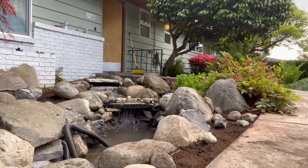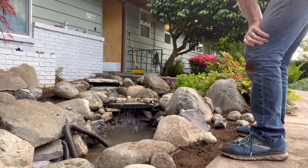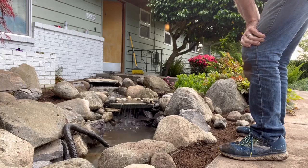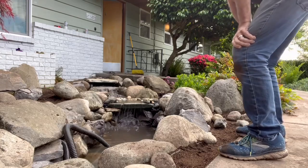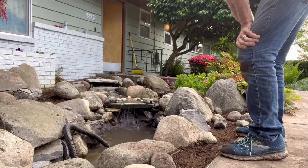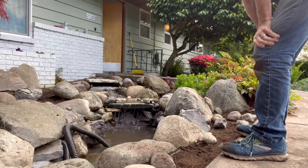Well, it's not perfect. I think I need to lift the waterfall rock, the front of it up or the back of it up a little maybe. But wow, not bad. Not bad for a first try. Okay, I think we're in business. We're on the right track anyway.